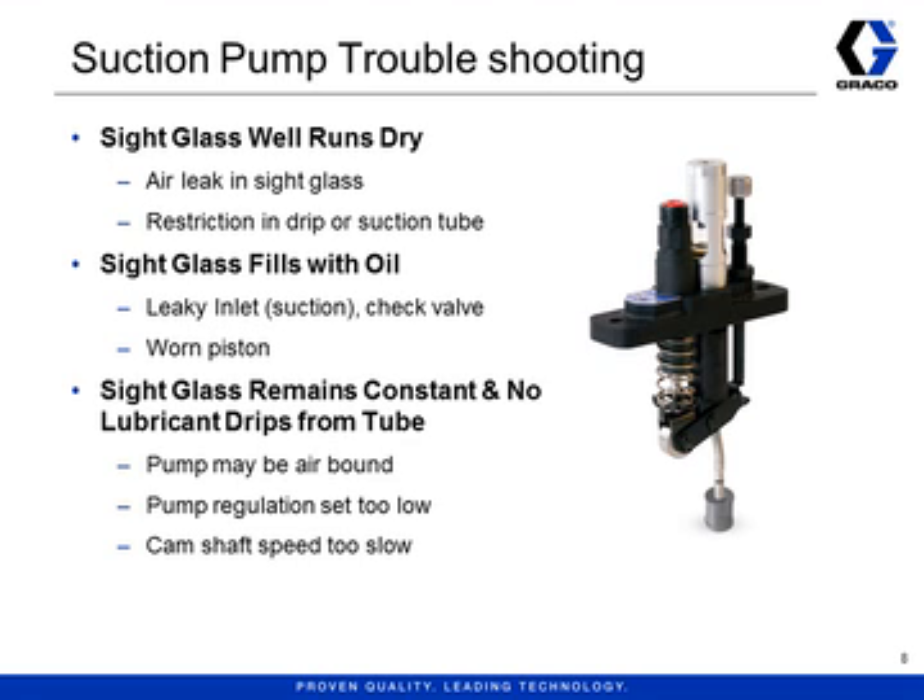How do you know when your pump is wearing out and needs to be replaced? This is where it's helpful to have a sight glass. By watching the behavior of the oil in the sight glass, you can troubleshoot some of the common signs of wear or damage. The oil level and drip rate should remain fairly constant as long as the camshaft is turning inside the lubricator. If a pump displays any of the signs listed, it may need to be replaced.